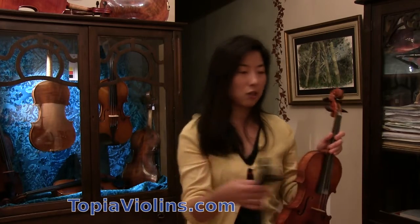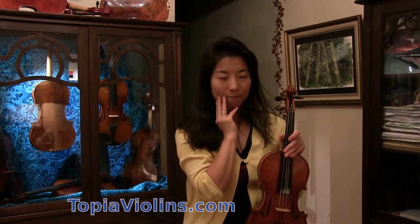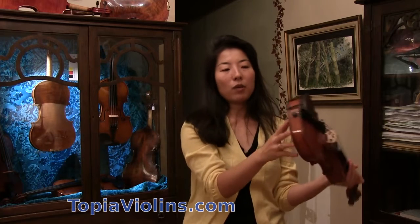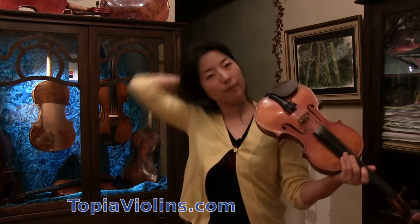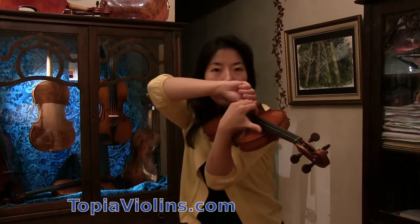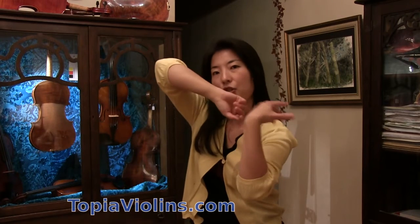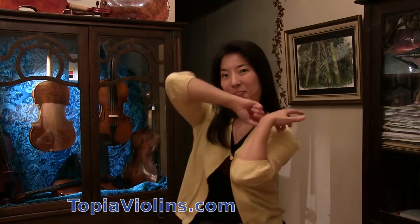Some players don't use a shoulder rest at all. Pinchas Zukerman, for example, replaces the rest with a very thin brown leather piece just to prevent slipping, and plays like that — he's a little more muscular there. For me, it's very painful and doesn't hold well. When I play high positions on the G string, my shoulder naturally comes up, so I can't hold the violin without a shoulder rest — it does that for me.